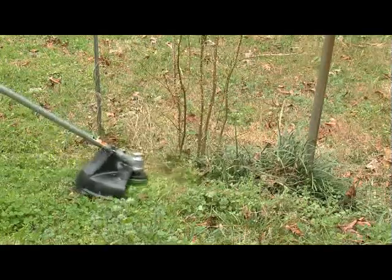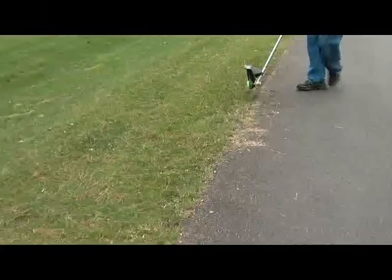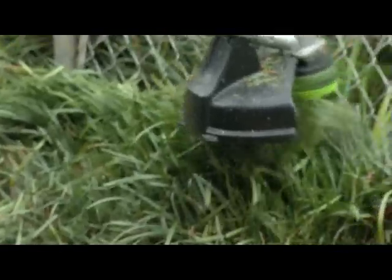Aeroflex Green Line is durable and tough enough to easily handle any trimming or edging job you have. Under comparative testing, the green line blades go up to 50 times farther than traditional monofilament string line.